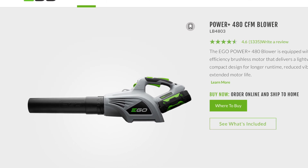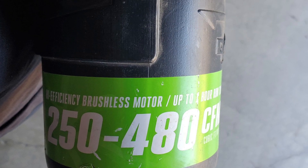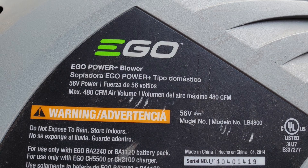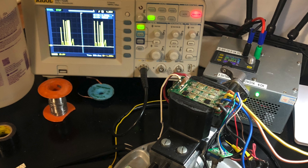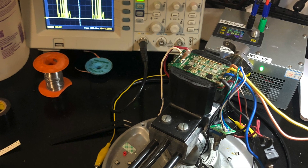I found this Ego blower on Craigslist listed as not working for $25. I took a chance that it was just a blown fuse or something easy. It turned out not to be so easy, but I was able to repair it and I've been using it non-stop for over two years now.